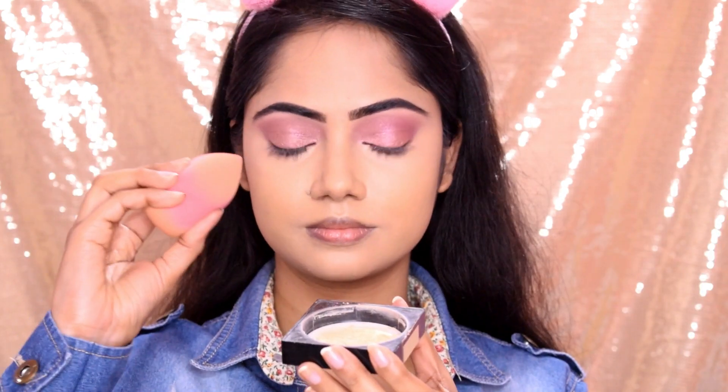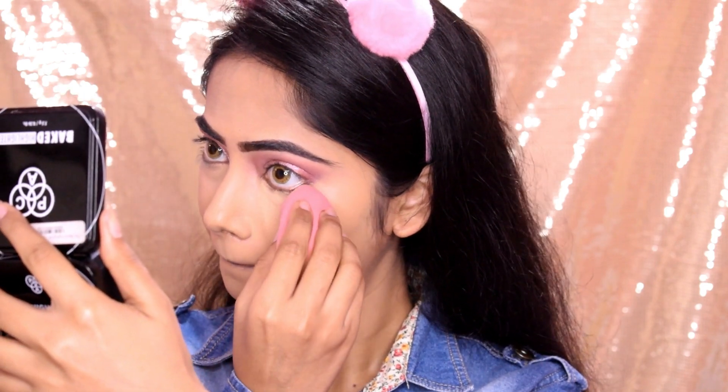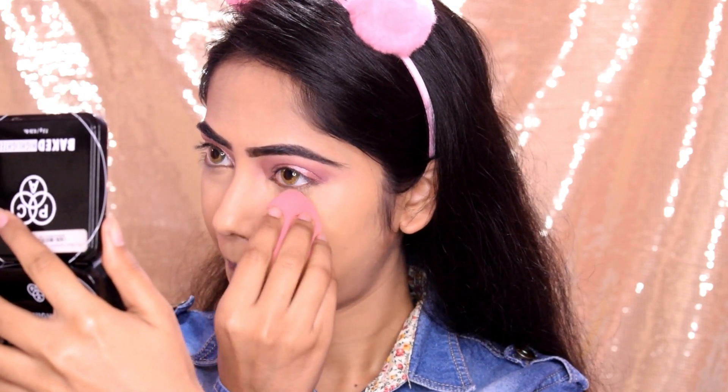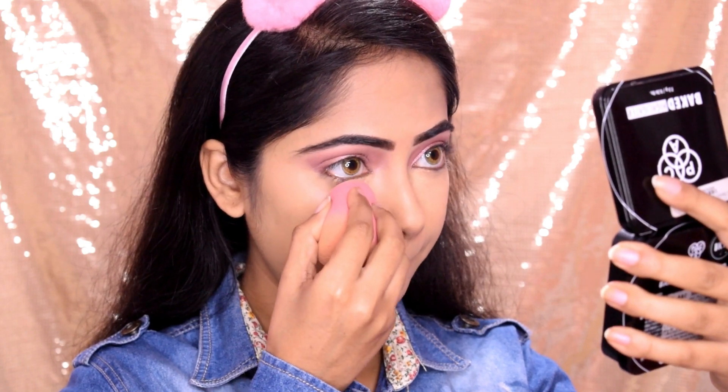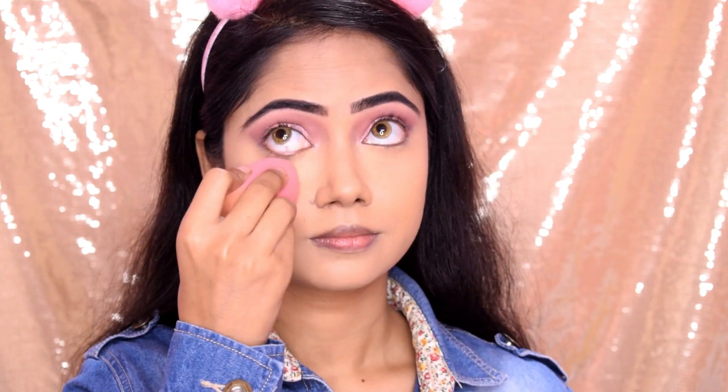To set the concealer, I used Fit Me Loose Powder in shade 20. I applied it under the eyes to bake it, without a damp Beauty Blender. Then with the same Beauty Blender I blended it out.